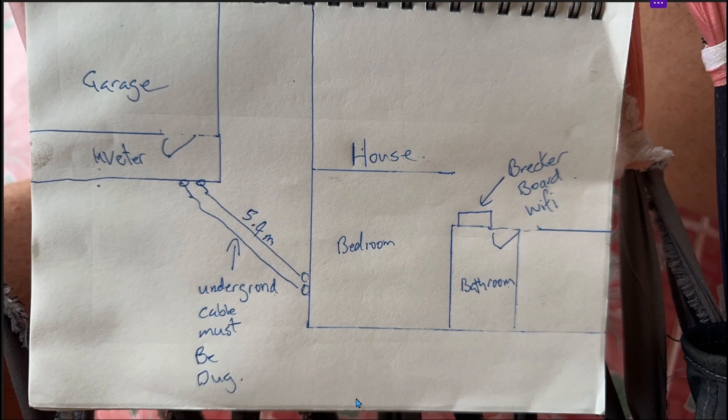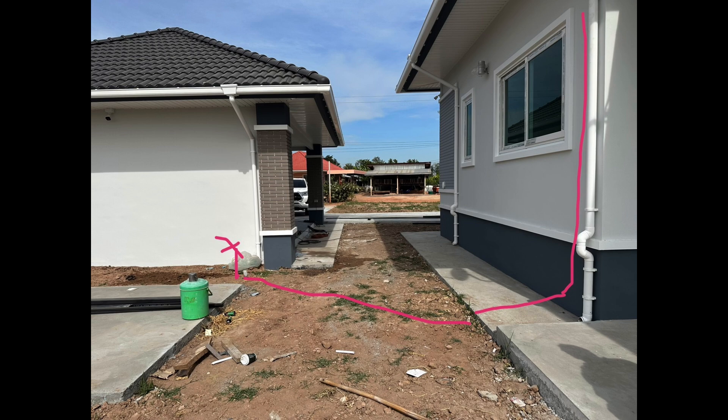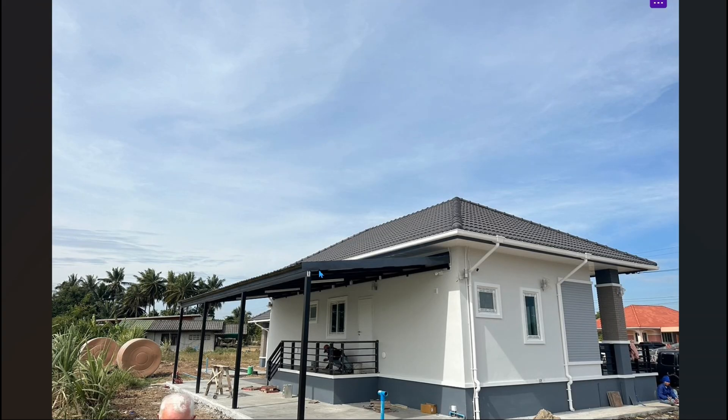Once the house was finished, we did a survey with our ISAM manager. Here you can see a drawing he made with the garage in the upper left and then a small room. The initial plan was to dig a trench and put in cables to go from the system over to the main breaker panel in the house.